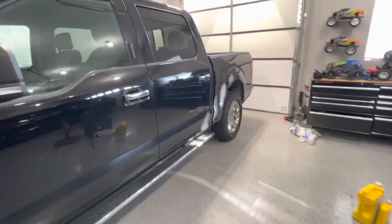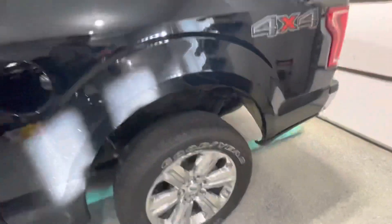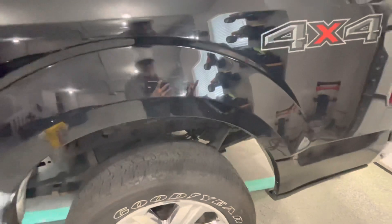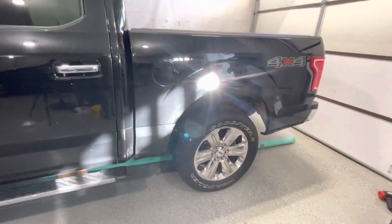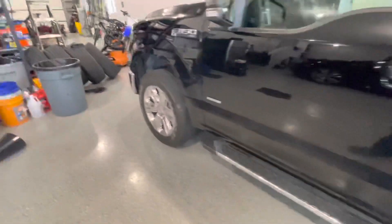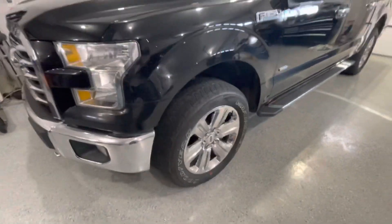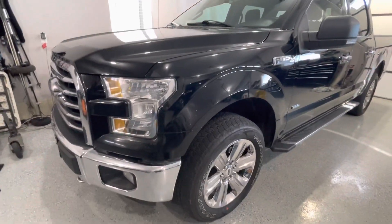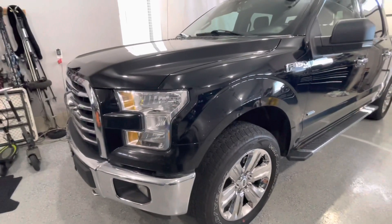The shocks definitely need to be replaced. And as far as getting the front end sorted out, we need to figure out which components — tie rod ends, ball joints, control arms — need to get replaced to get it working good. Paint's okay. Up front here, there's some rock chipping.